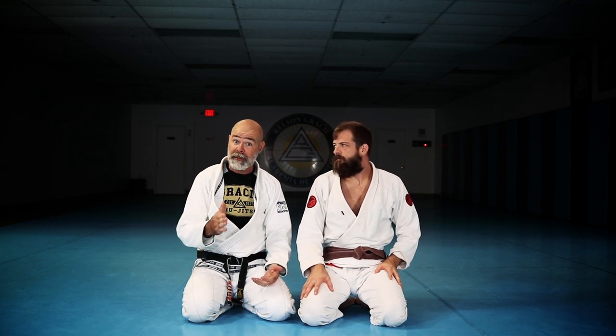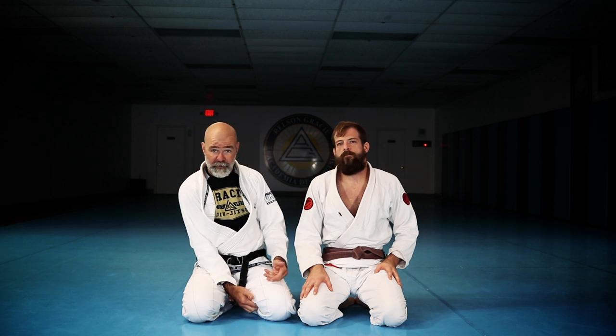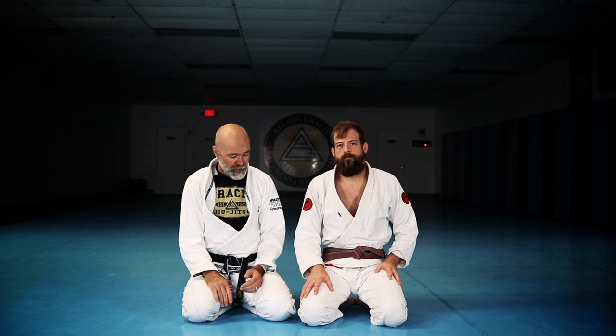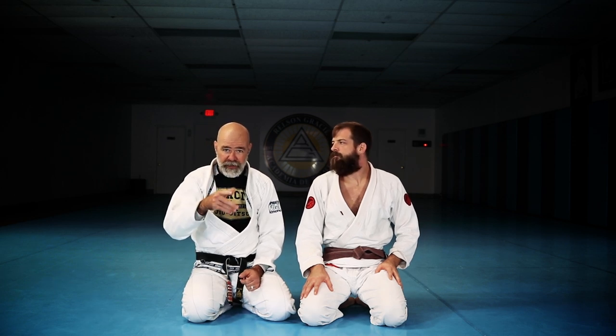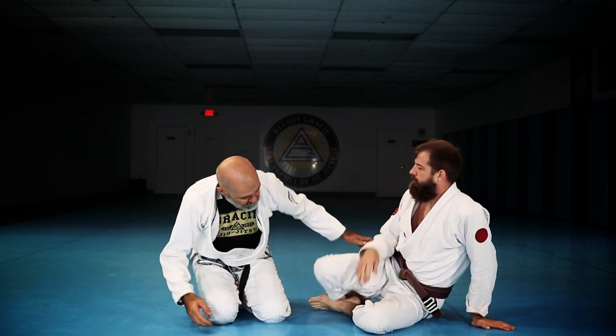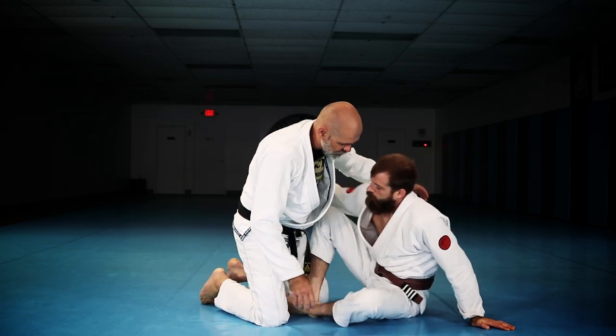Anything that's going to make a hook underneath the leg — typically underneath the knee or close to the hip — and tip you over, this little balancing act will help you. So what we're going to do, essentially, is if the person gets in this position here.